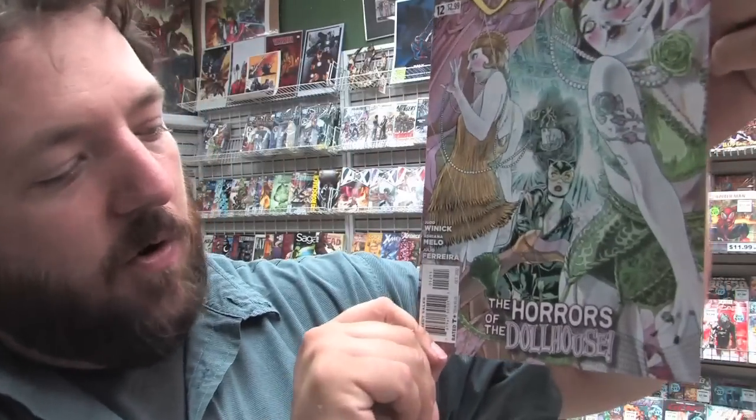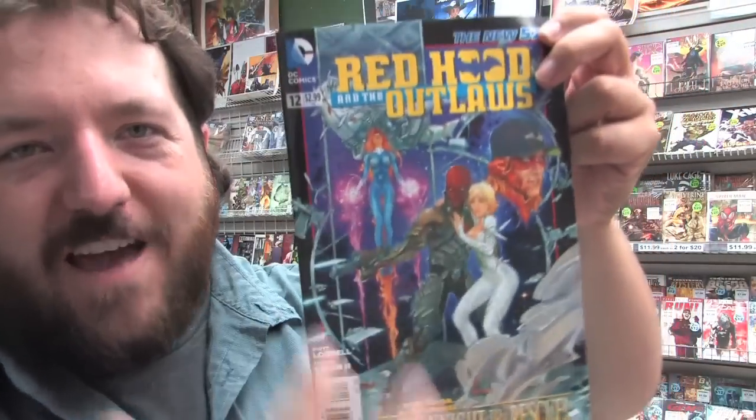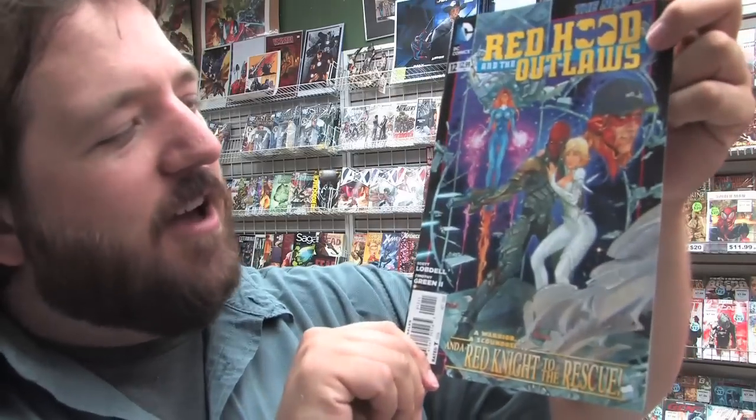Moving on to DC Comics: The Shade Issue 11, Blue Beetle Number 12, Captain Atom Number 12, Legion of Superheroes Number 12, Birds of Prey, DC Universe Presents Kid Flash Issue 12, Wonder Woman Number 12 and the Wonder Woman variant, Supergirl Issue 12, Batwoman Number 12 and the Batwoman variant, Catwoman Issue 12, Horrors of the Dollhouse — this cover just looks all kinds of creepy — and Red Hood and the Outlaws Issue 12 with a very Star Wars-esque cover.